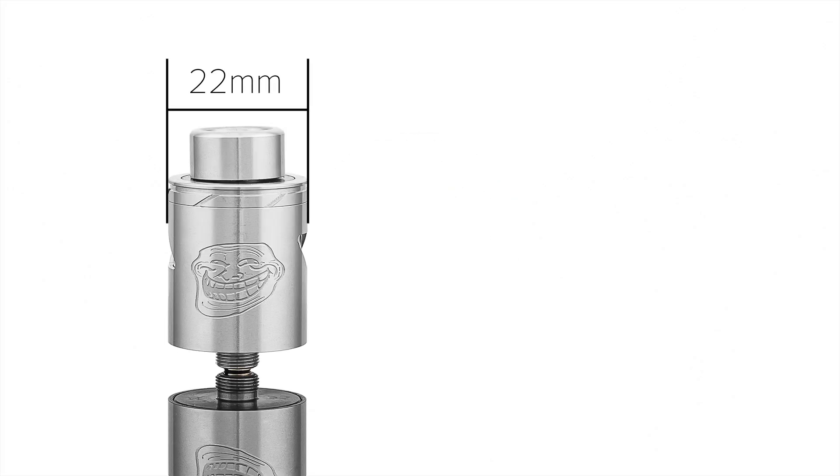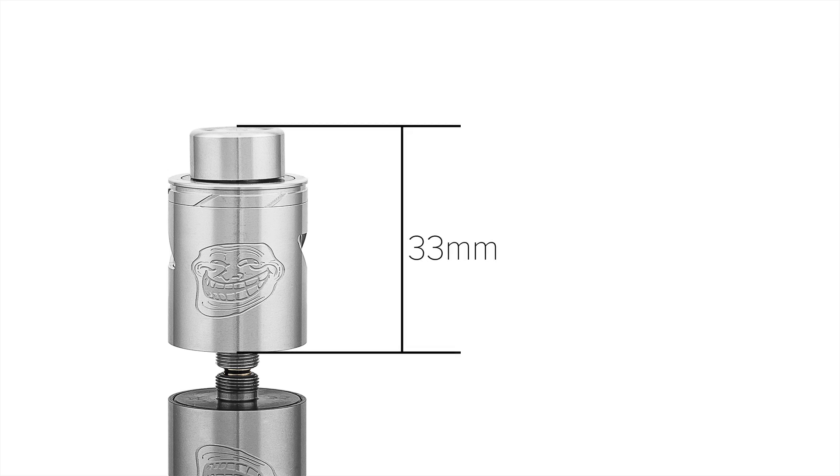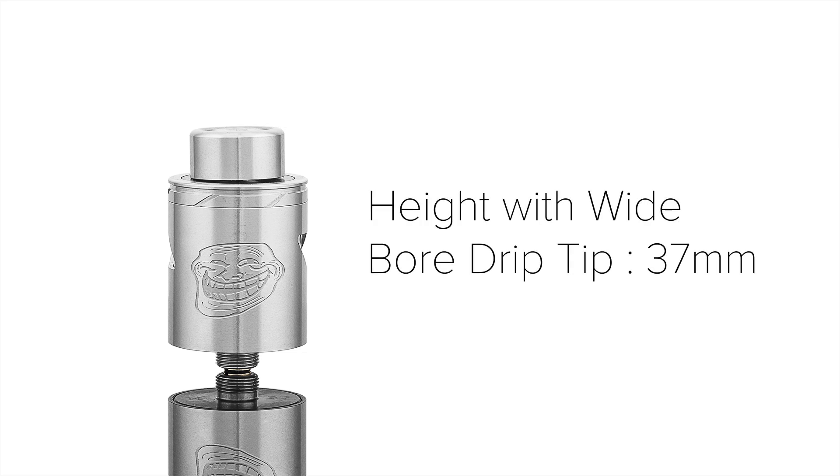The Troll version 2 is 22mm in diameter and has a height of 33mm from the base of the deck to the top of the 510 drip tip. If you use the wide-bore drip tip, the height changes to 37mm.